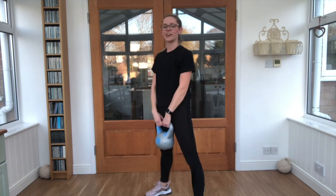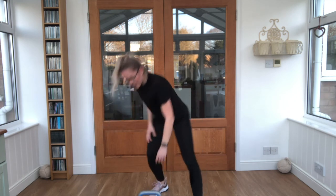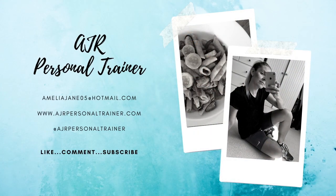Stretch those legs — lovely work! That was your six-minute kettlebell workout. I hope you enjoyed it and I hope to see you again on the next video. Make sure to subscribe so you don't miss out!